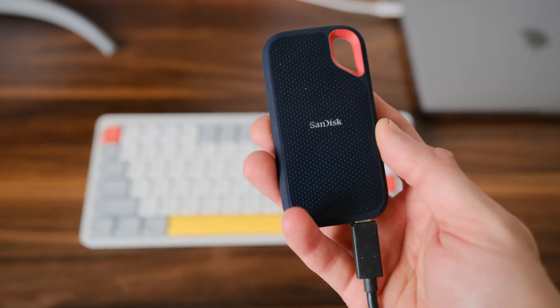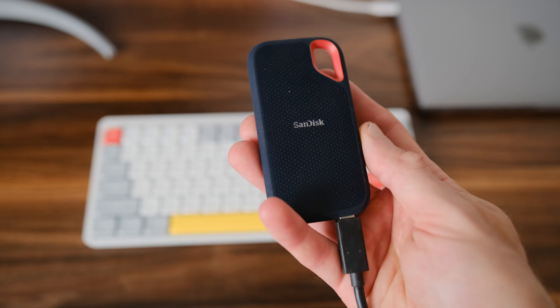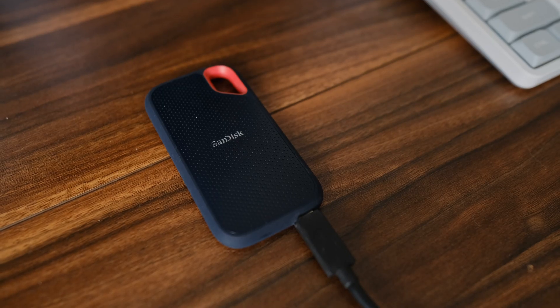For storing videos, I use an SSD drive. It's compact and has a high data transfer speed.